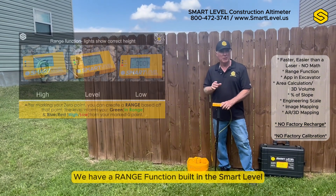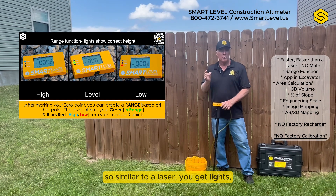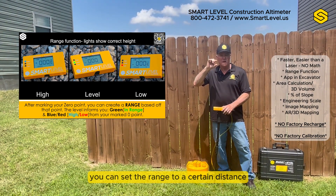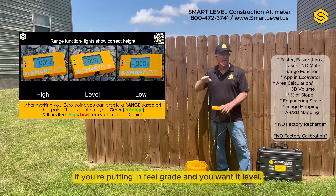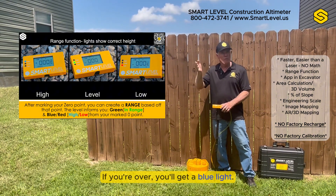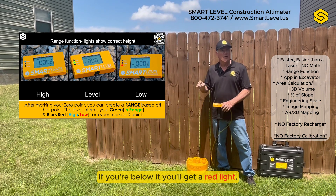We have a range function built into Smart Level. Similar to a laser, you get lights — you can set the range to a certain distance, say half an inch, if you're putting in field grade and you want it level. You'll get a green light if you're within that range, a blue light if you're over, and a red light if you're below.